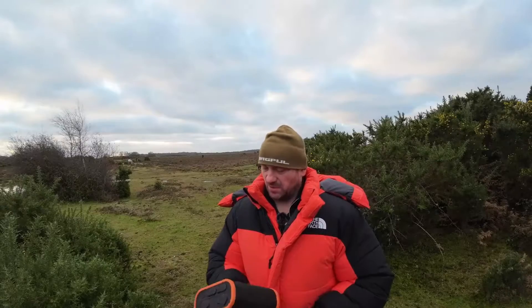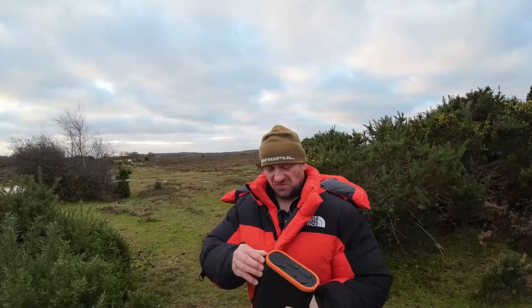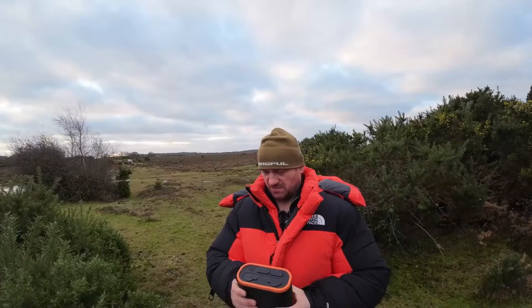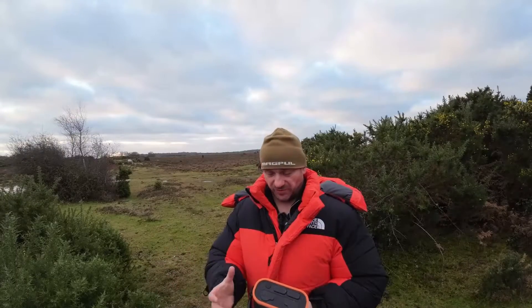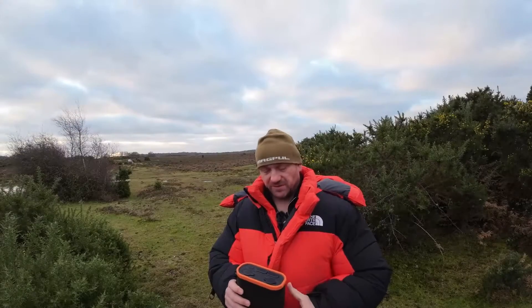Hey everyone, welcome to Deep Dive Photography. Today we're reviewing the Fox Halo 96k power bank. It's a good power bank — technically designed for fishing, but you can use it for astrophotography as well. It's for people who have to go out, or people who like to travel around the UK or wherever they are. I've had this for about two years now, so it's time to give it a bit of a review.